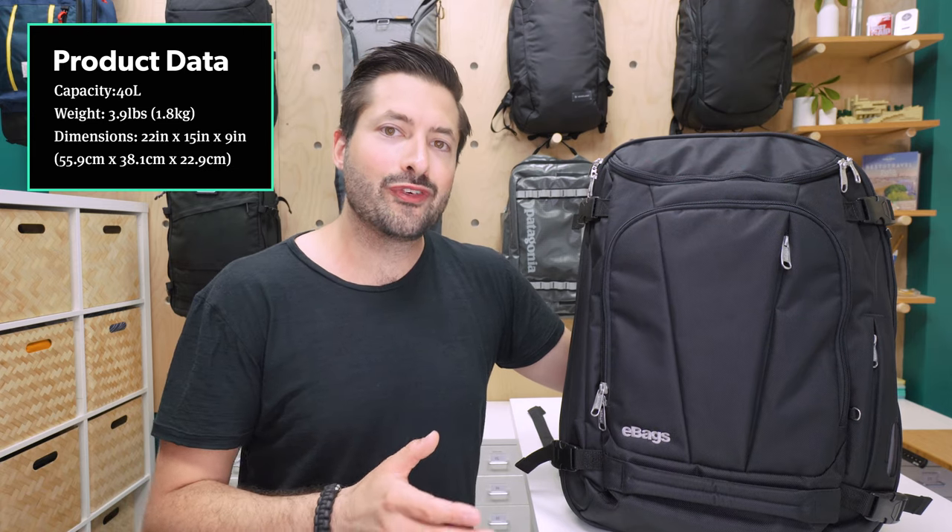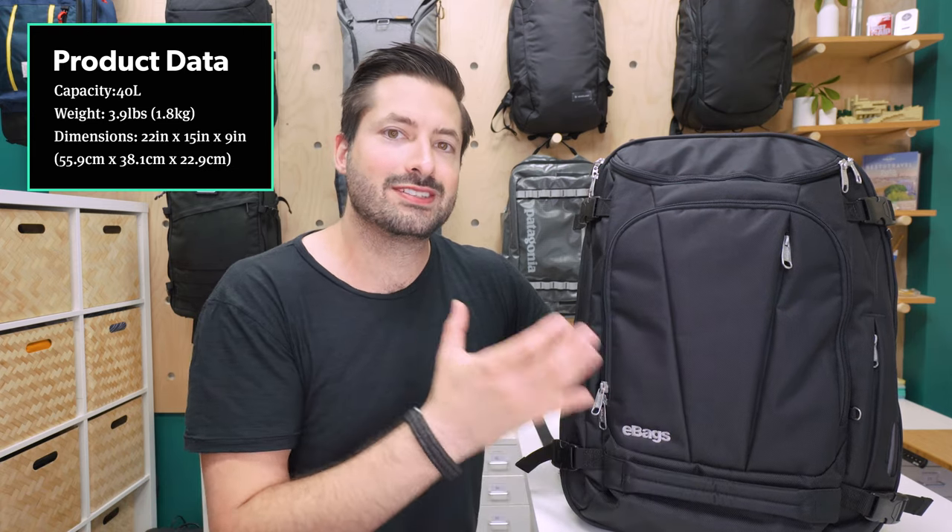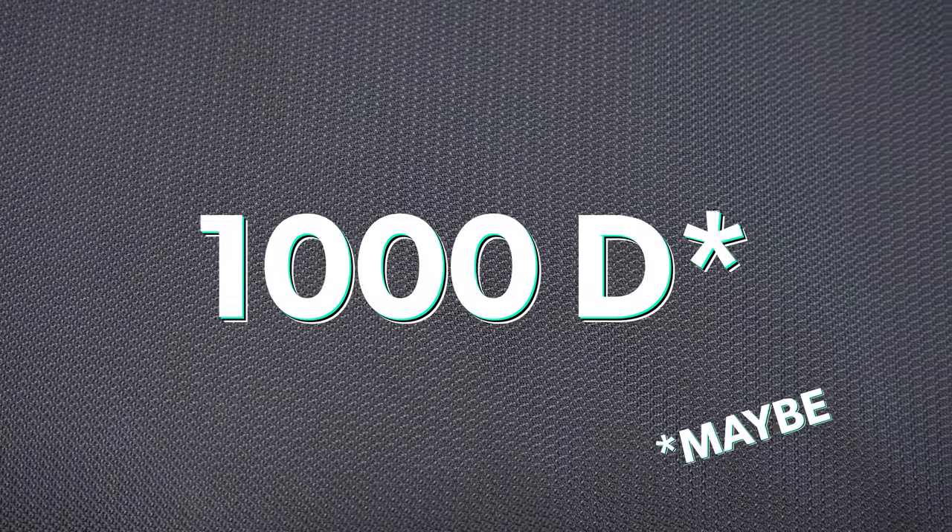Kicking it off with the overall look, the eBags Motherlode overall just looks like a big travel backpack, which is exactly what it is. The main material, at least on the black version on the outside, is a polyester. Although eBags doesn't list it on their website, I think this is around 1000 denier or 1000D, which is a decent fabric density for a bag of this size.